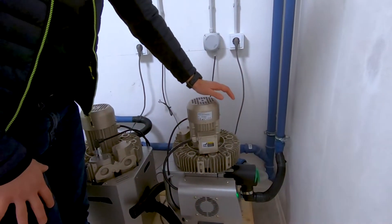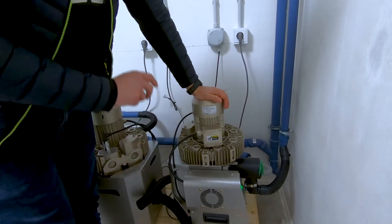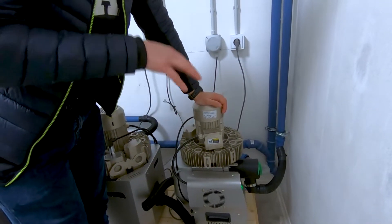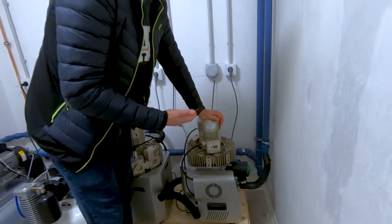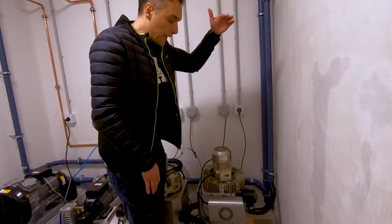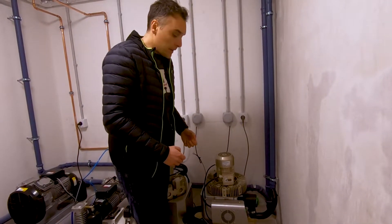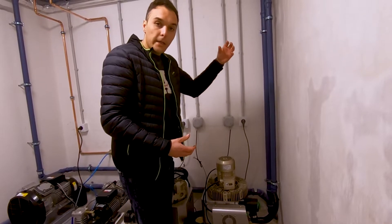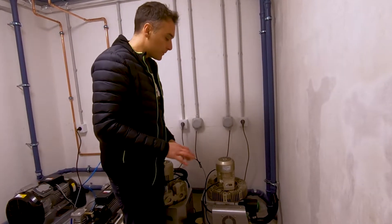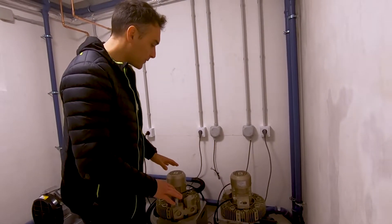In case we didn't have space on the same level as the dental unit or in the basement, and we had to place the suction motor one level above the clinic, then we would need to apply a dry suction system that takes only air into the motor. But that's not the case here, so we have two wet suction systems.